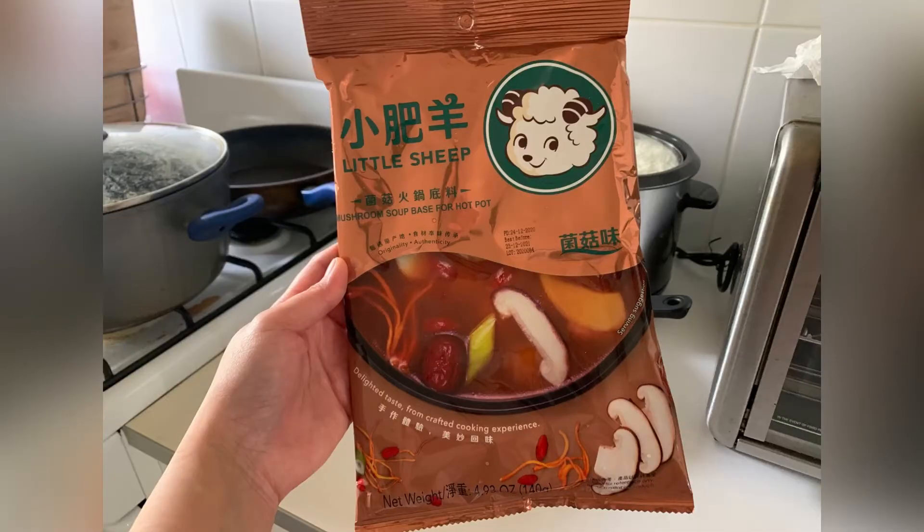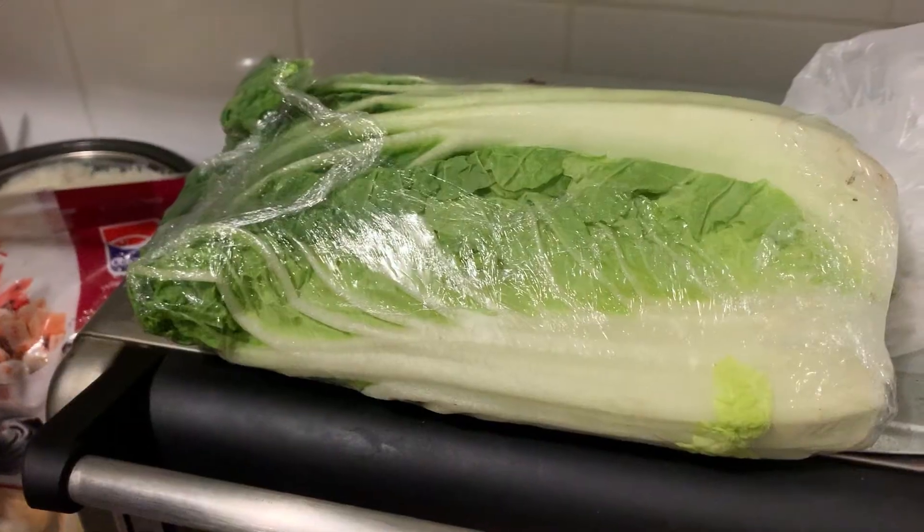Welcome to this video! Today, we are preparing to prepare for the pasta. In the morning, we are making a potato from the pasta. Let's get started.